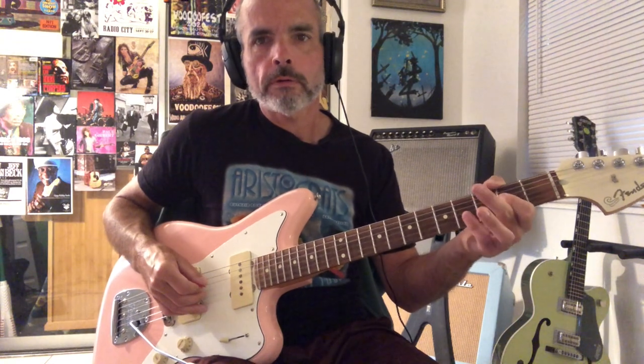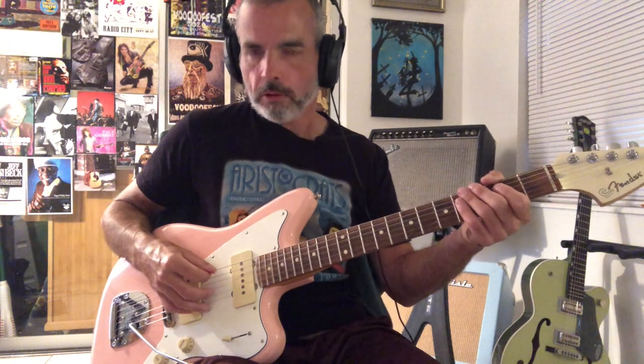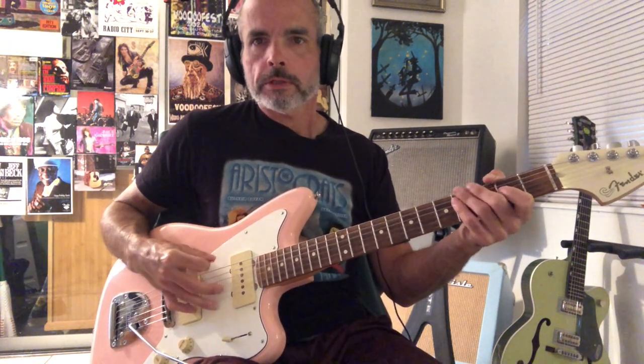We have open, second, fourth — all hammer-ons — and then open, second, open. We're only picking that first note, the open string. So in those first six notes, we're only picking the open strings. And then we're going to hammer from F sharp to G sharp on the sixth string, so from two to four.